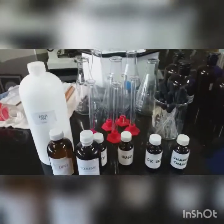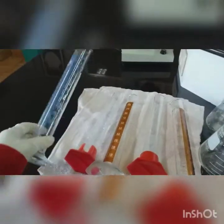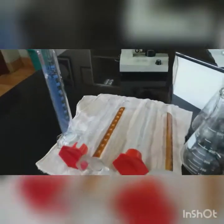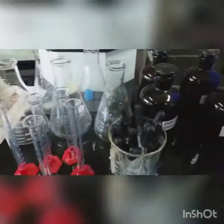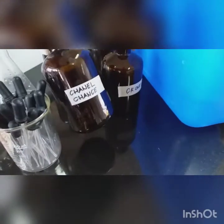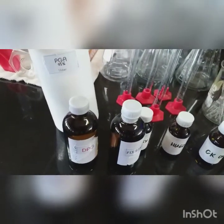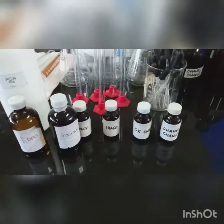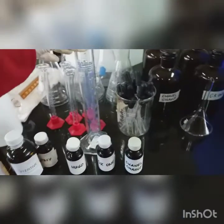Hello, today our club will be making perfumes. These are the materials needed. For the glassware, you need to have a 100 ml graduated cylinder, an Erlenmeyer flask, a 10 ml graduated cylinder, medicine dropper, and amber bottles for the aging process. For your scents, you need your essential oils, fixative, DPG (dipropylene glycol), PGA (perfume grade ethyl alcohol), and distilled water.